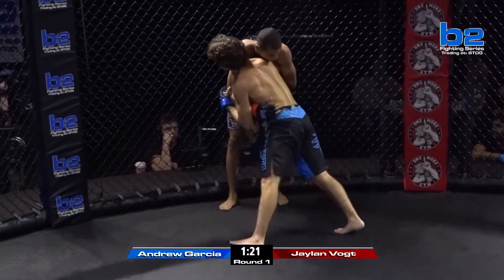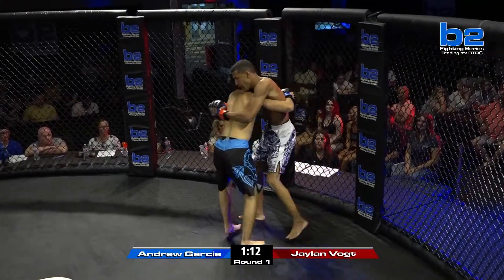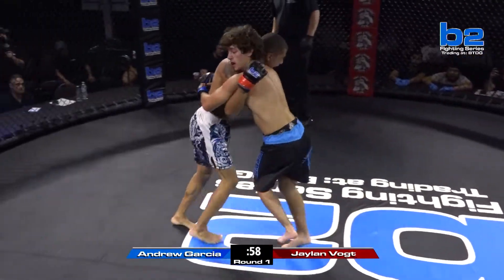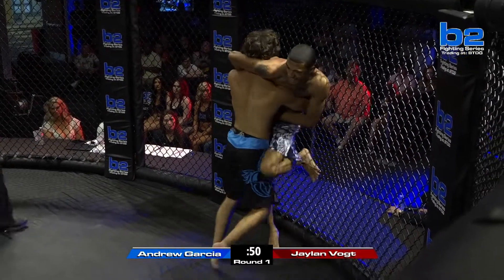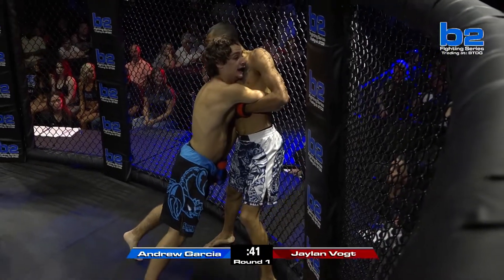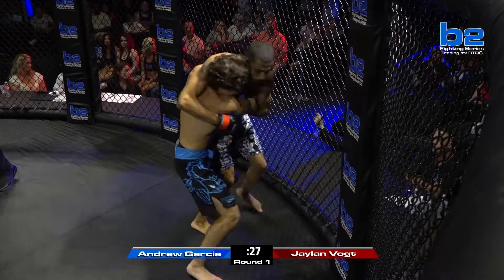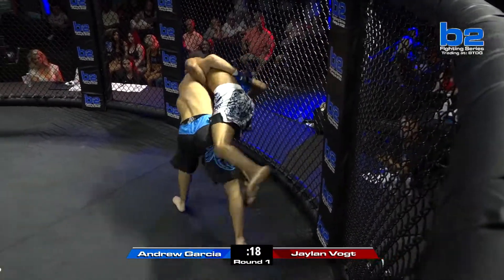Andrew Garcia with a loose over-under, pressing Jalen Vogt against the cage. Both fighters in this over-under battle, Jalen Vogt working from the outside back and forth. There's a lot of energy being exerted here, whether you know it or not. The thing about the over-under hooks is that you can't push too much because you can get thrown, and vice versa — the only thing you can really do is try to pummel in and get your other underhook. Garcia now with double-unders, pushing Vogt against the cage. Vogt also sneaking in his own knees.